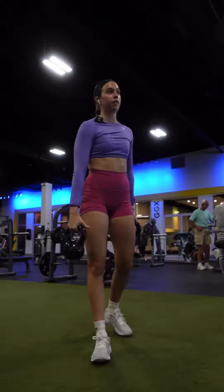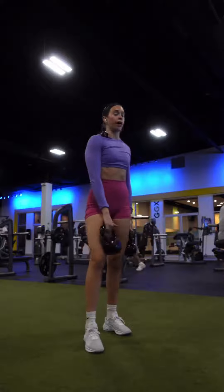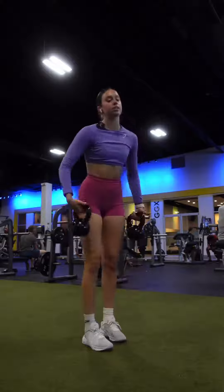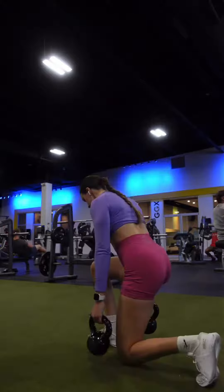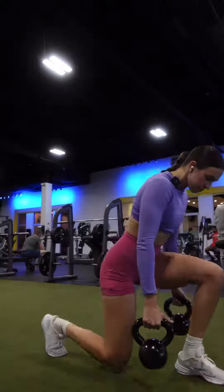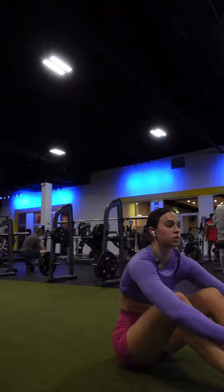We're about to do walking lunges. These are absolutely treacherous, but the quads are going to be juiced up after, so it's worth it. We're doing three sets of these — ten steps down, ten steps back. I'm not confident that I'm going to be able to walk tomorrow.